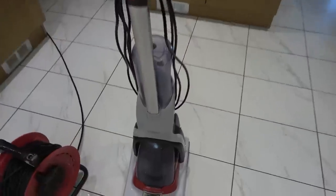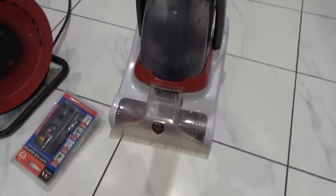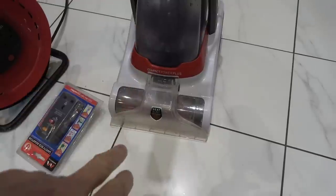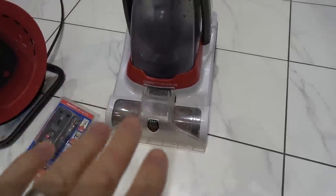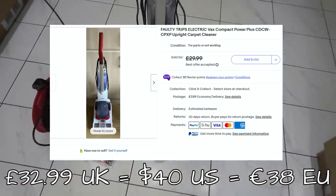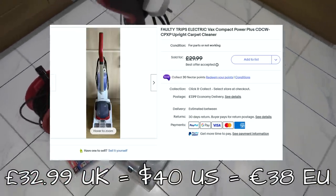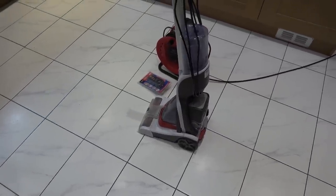Hello, my name is Vince from My Mate Vince, and in this video we're going to try to fix up this Vax carpet cleaner. This is one that pushes out water and detergent and sucks it back up again, which apparently is tripping the electric. I bought it from eBay for around £20 - it's a basic, lightweight model, roughly £100 new.